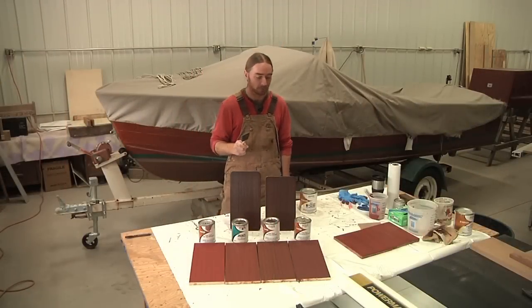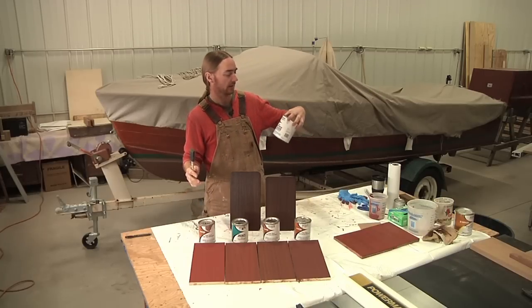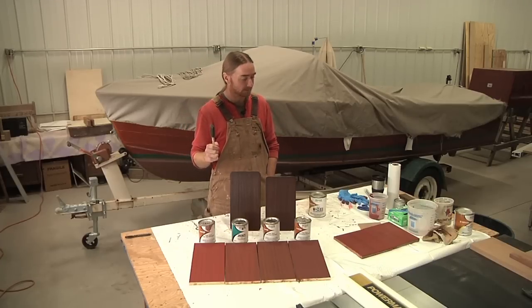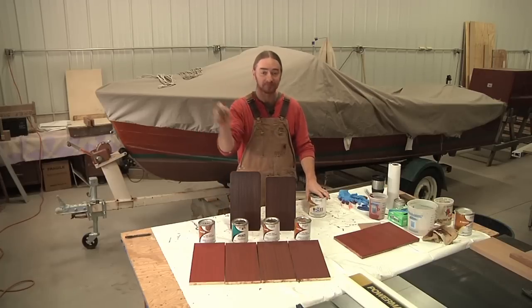Now it's time to get to the fun part — I'm going to apply a coat of varnish onto all these sample pieces. I'll be using Pettit's 2015, their flagship varnish, applied with a foam brush. This is the part I look forward to, so let's get everything coated.